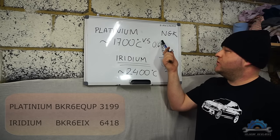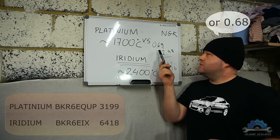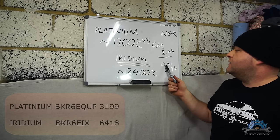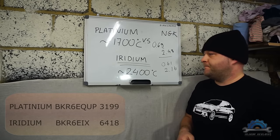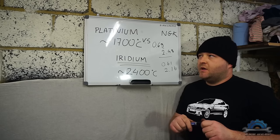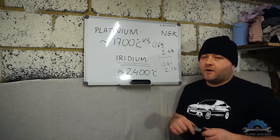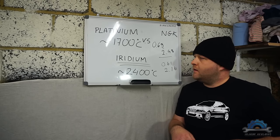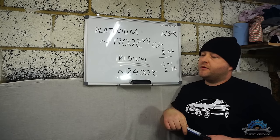With platinum: average 0.69, maximum nearly 2.5. With iridium: average 0.61, maximum 2.16. So yeah, they do run the engine smoother, they give you slightly more power — that feeling — and they do work. I like them, I use them, and I recommend them. I will give you part numbers in the description for the OEM and the upgrade. See you next time.